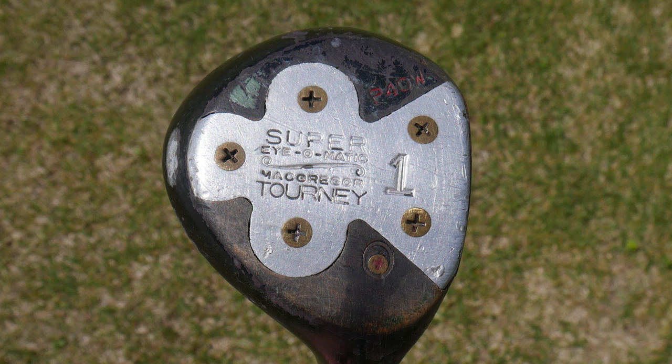We also celebrated the 21st Masters. Doug Ford won, Sam Snead took second — some really big names in that lineup. And McGregor came out with this, the P40W persimmon wood. This has been presented to me as one of the best persimmon woods ever made by more than one person. We're going to find out if it's as good as it's cracked up to be. Let's get this on the review table and have a closer look.